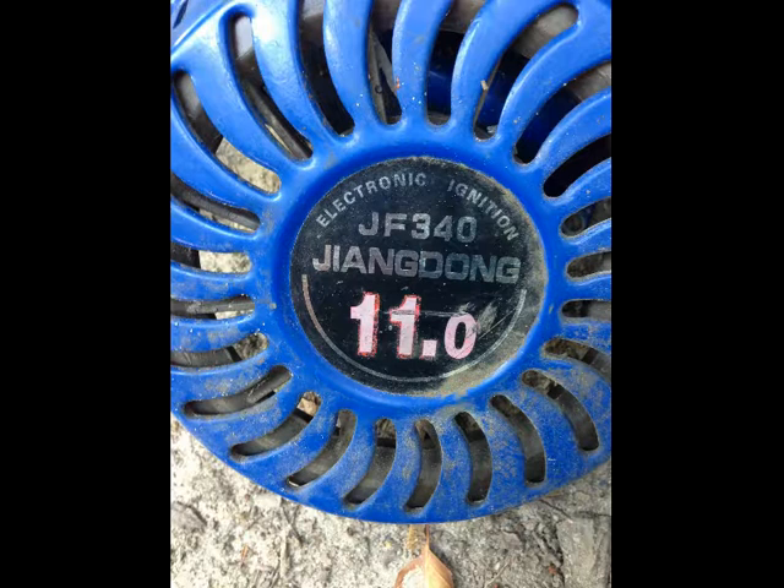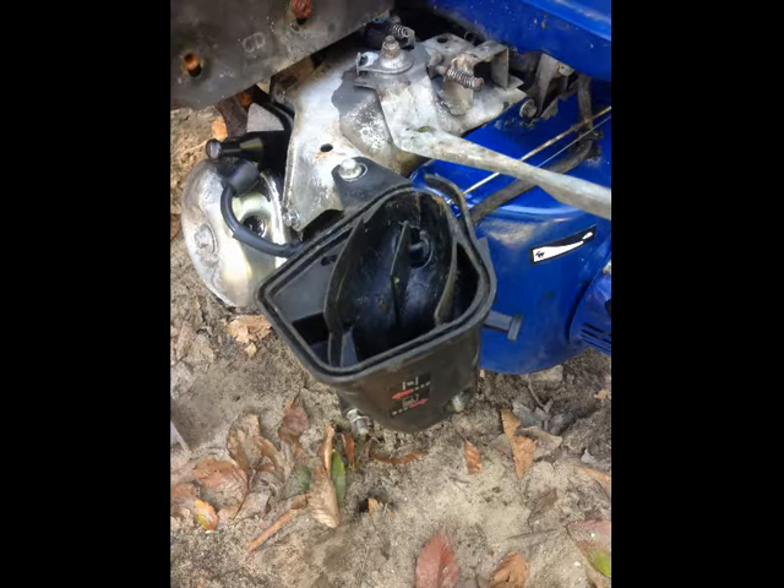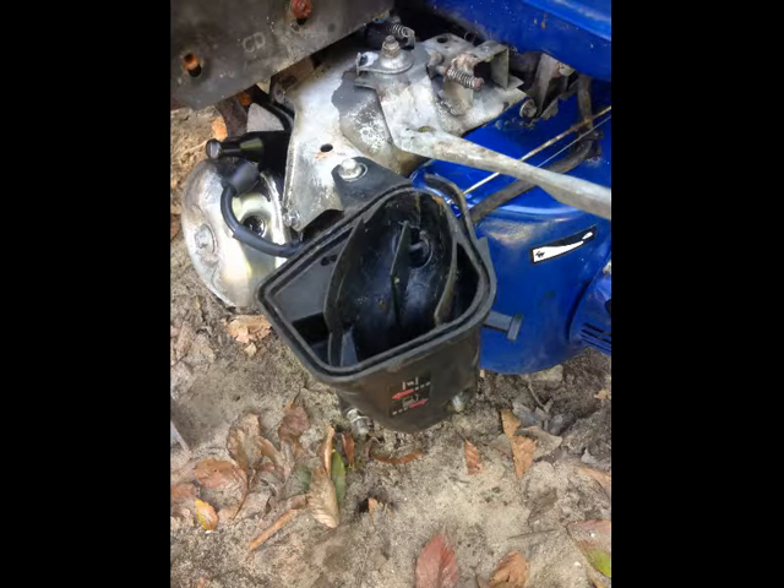I came across a Jang Dong JF340, 11 horsepower — a make and model engine I had never heard of. The problem it was having was the flywheel magnet had come off, sheared off, broke into a million little bits. It also ruined the magneto in the process.